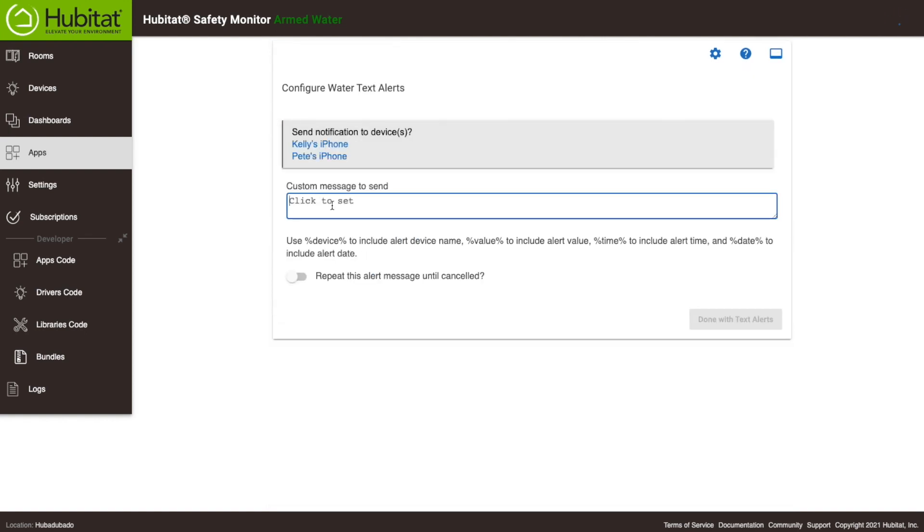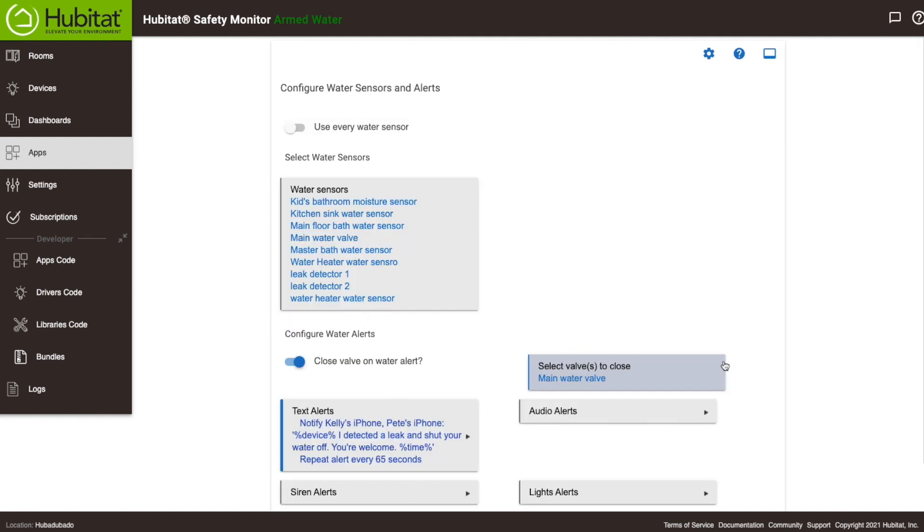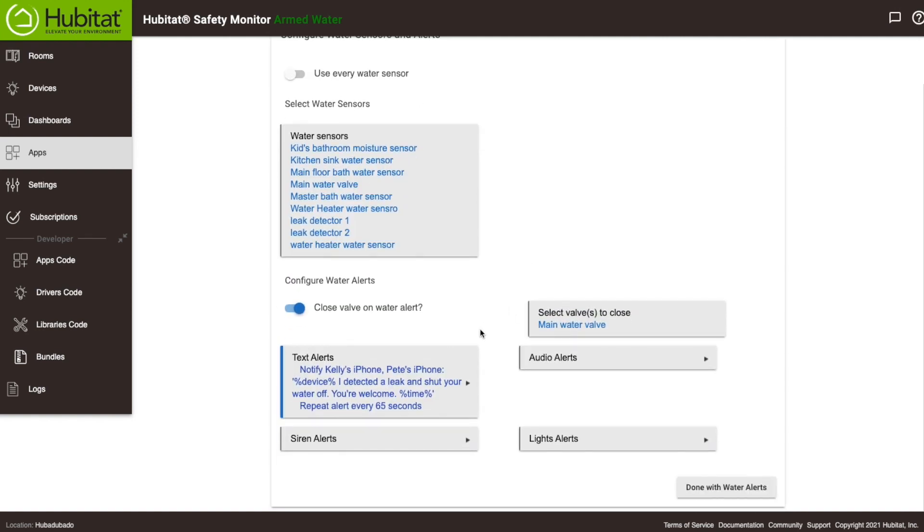Now we have the option to set some alerts or notifications. For this instance I think a text notification is sufficient, but if I had leak sensors and no shutoff valve, I'd probably want sirens blaring and lights flashing to notify me of the problem — and I could set that here as well. So that's our rule in a nutshell.